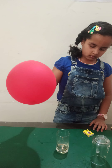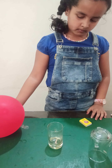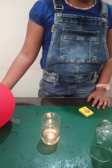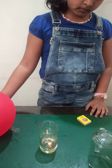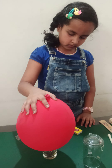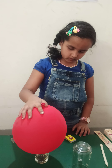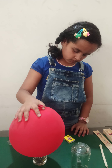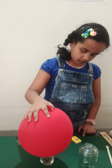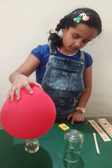Very good. Wait, wait. Wait, wait. Yes. Wow.